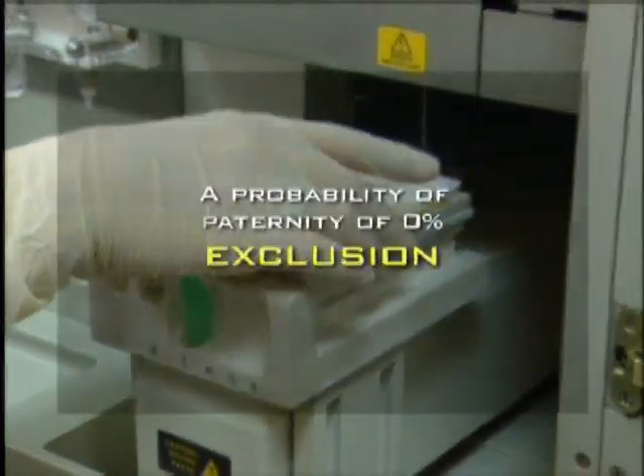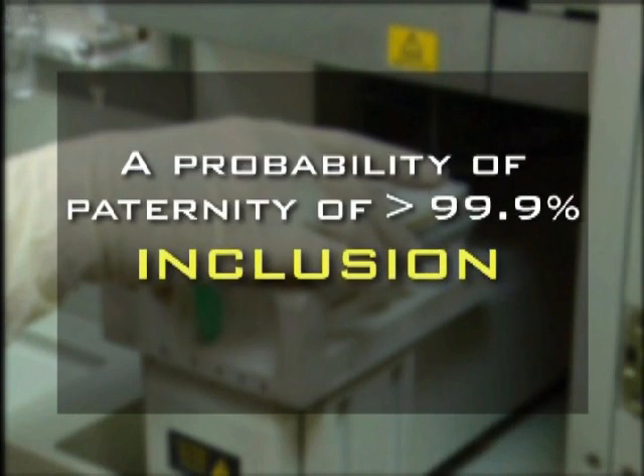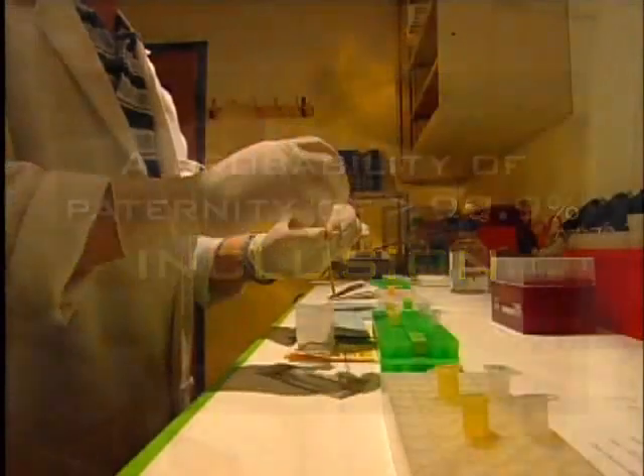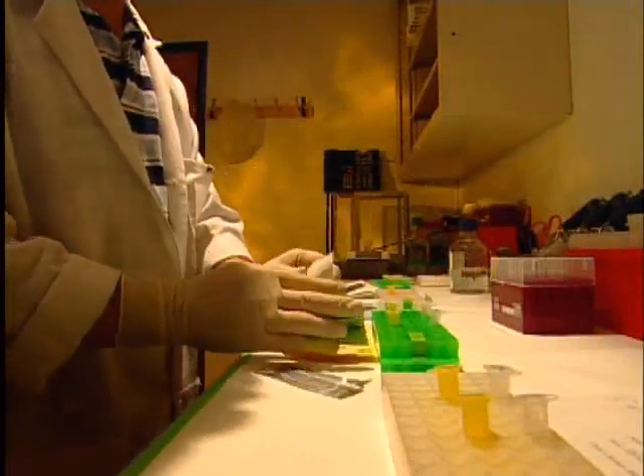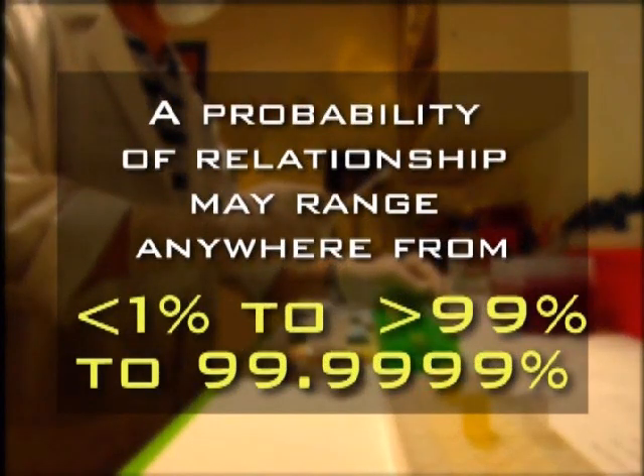A probability of paternity of zero percent is called an exclusion and indicates the alleged father is not the biological father. A probability of paternity greater than 99.9% is called an inclusion and indicates the alleged father is the biological father. The same percentages apply in DNA maternity testing. For all other familial DNA tests, a probability of relationship is determined and may range from less than one percent to 99.9999%.